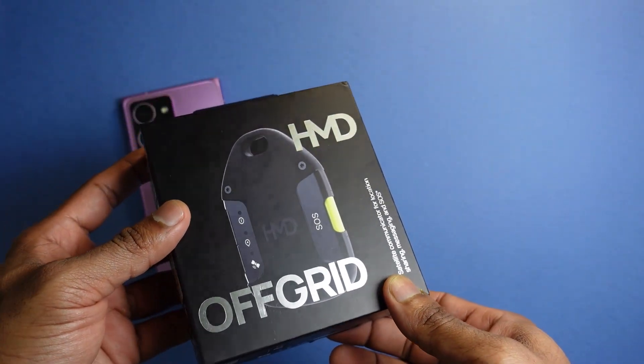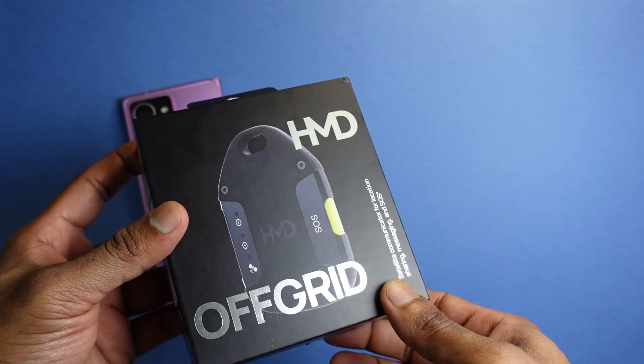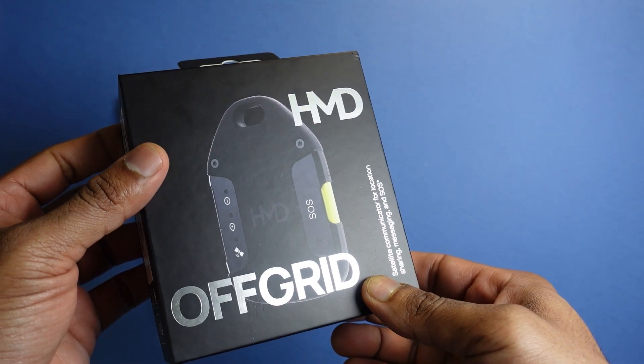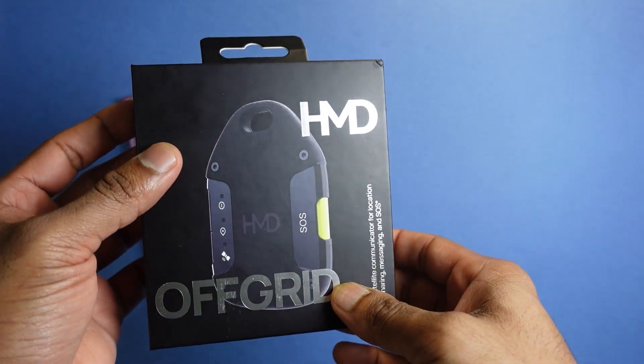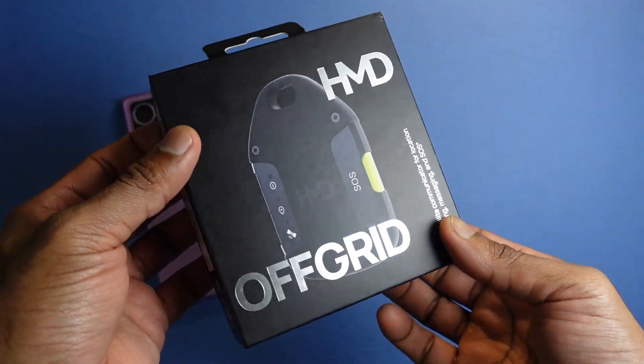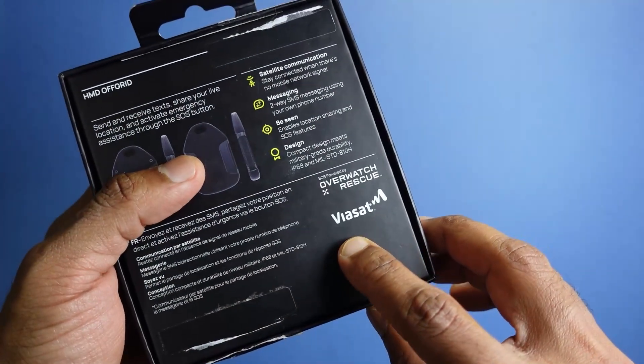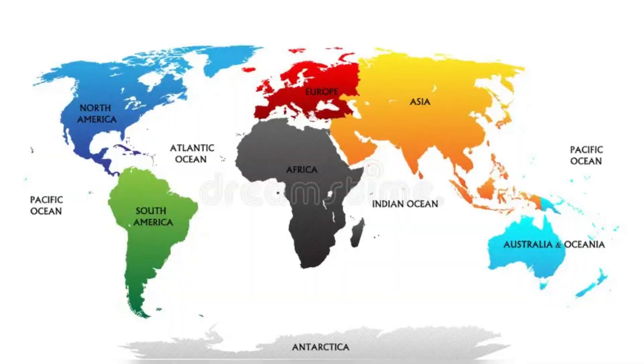Starting with the design of the SOS button: one of the common complaints with the Motorola Defy Satellite Link is that the SOS button can be accidentally triggered because it is not recessed. If you look carefully, the SOS button on the HMD Off-Grid is much more recessed than the one on the Motorola Defy Satellite Link. The other key difference is that the HMD Off-Grid communicates through Biaset, which gives you coverage in countries like North America, Canada, Australia, and New Zealand.